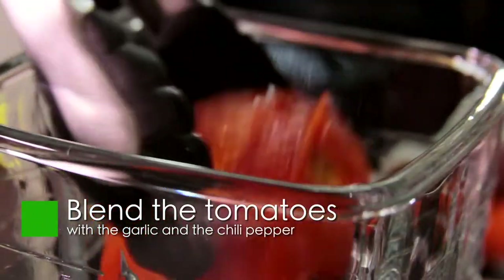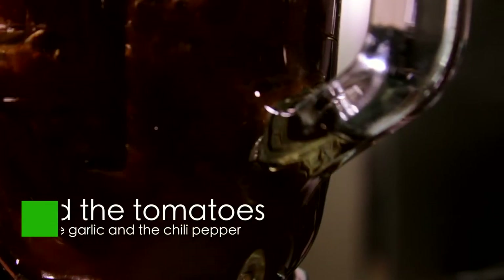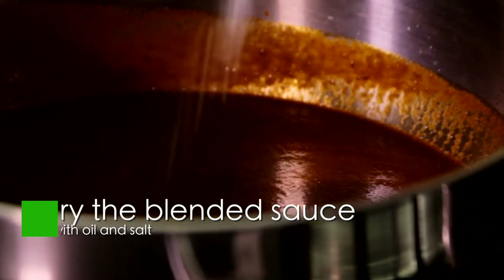Put the chili pepper skins, tomatoes, and garlic clove in the blender and blend well. Strain the sauce. Fry the blended sauce with a little oil for three minutes and season with salt.